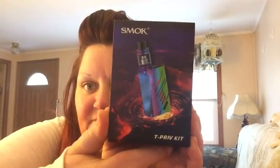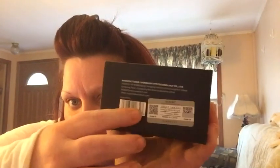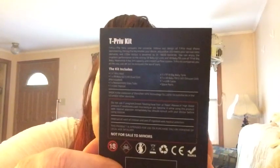Alright guys, I just want to go over the box with you. This is the box — the T-Priv kit. Over here you have your scratch and sniff so you can make sure it's real. You have some manufacturer info and stuff like that. Over here you have your Apple Store and Google Play. And on the back you have some information. You can get this right now at e-cig city for $59.99 on sale. They do have all the colors. The only color that I see that is on back order is the new black and red one, so that's pre-order.